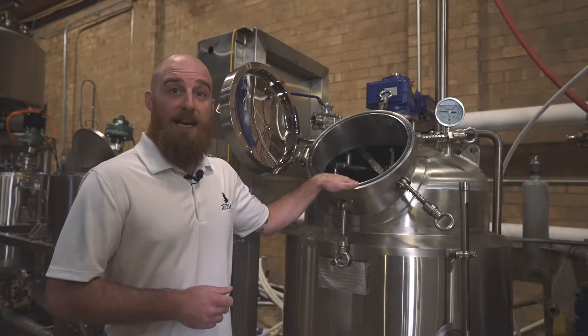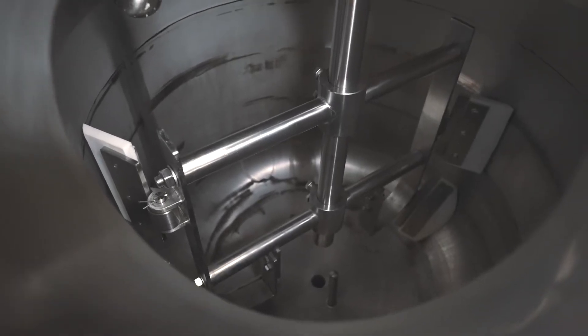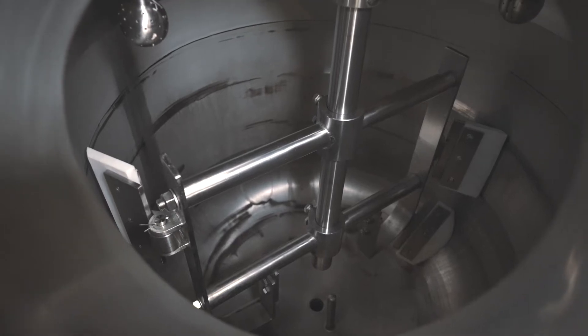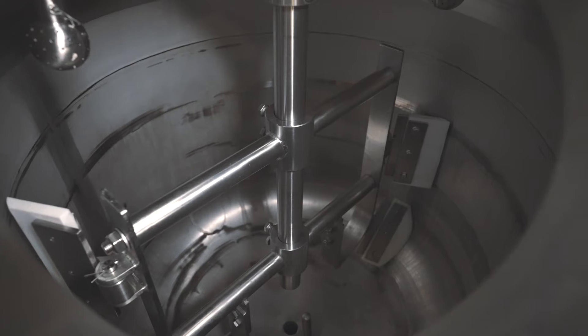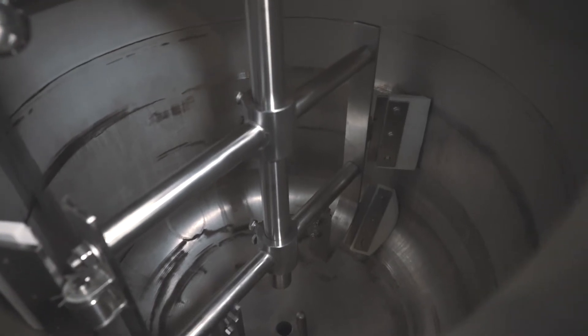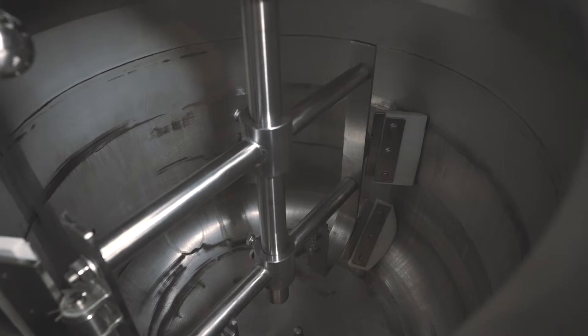If we take a look inside the actual evaporator tank, we can see the rotor with the Teflon surface scraper blades. This generates that agitated film and mixing required for efficient heat transfer and for preventing localized buildup, overheating, and fouling on that evaporator wall.